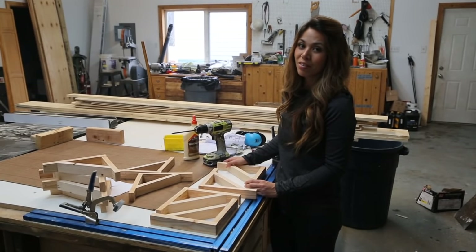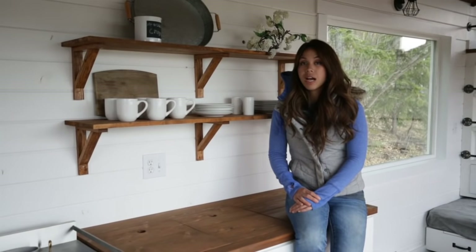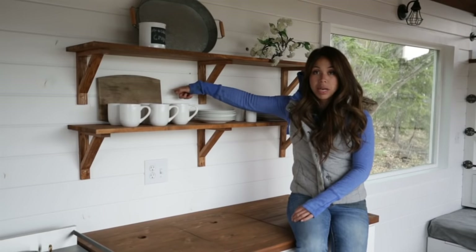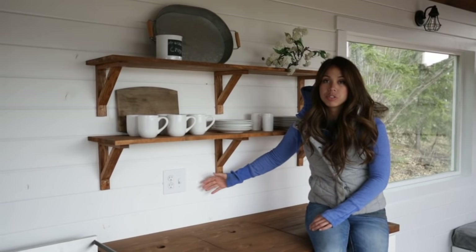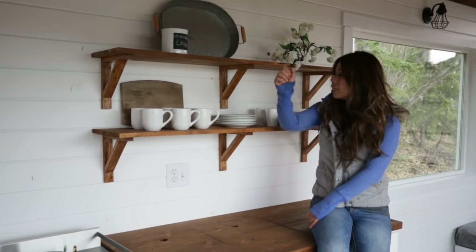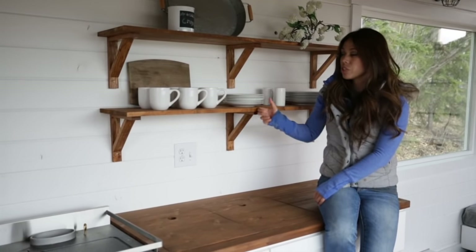Now I just have to paint them, put the shelving on top, and install them. After we got the brackets made up, because all the walls are one-by material, you can just screw anywhere into it. That's one of the huge benefits of having the ton-roof walls — you don't have to search for a stud, and in a tiny house where you're hanging stuff everywhere, that's a huge benefit. We just took two-inch screws and screwed right into the wall, and the shelves are very, very sturdy.